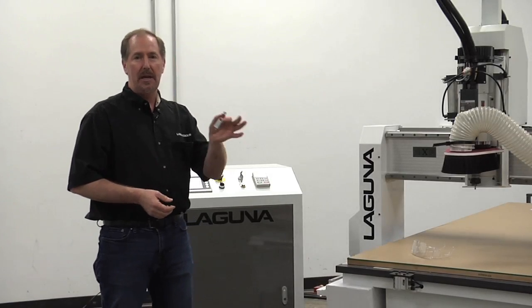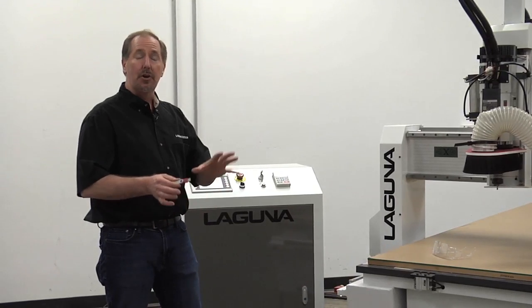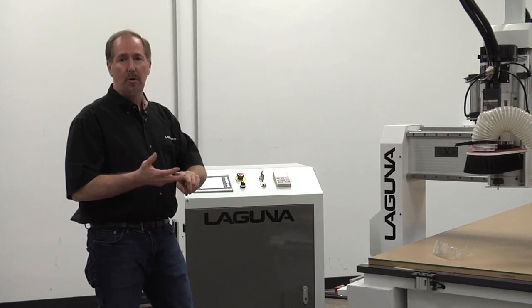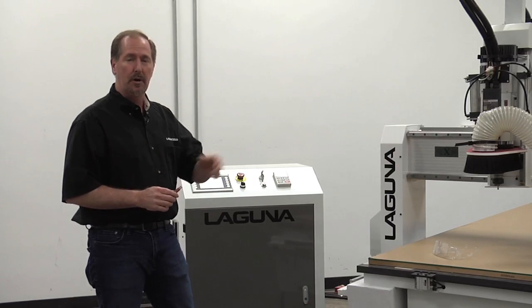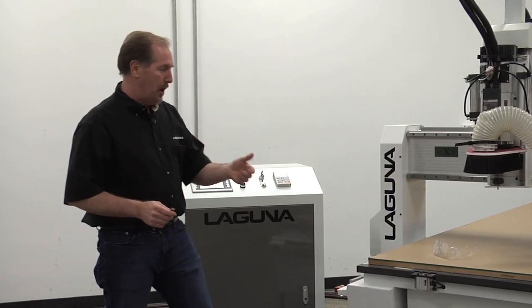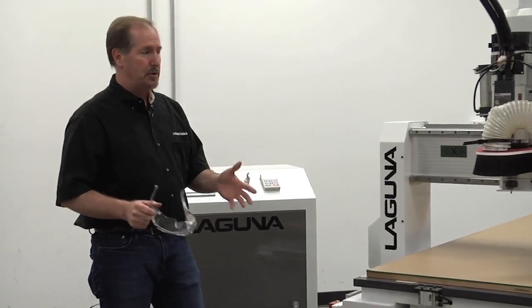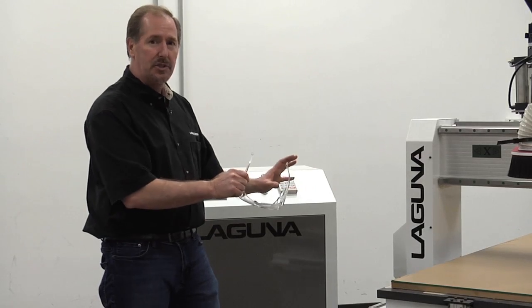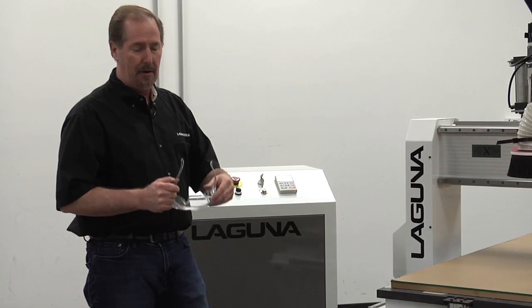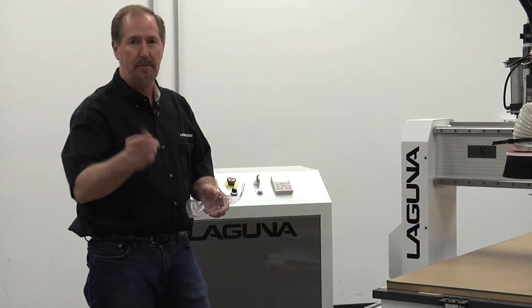Now we've got our files saved on a USB thumb drive and we're going to put those into the machine. You can also transfer files to the Smart Shop 2 via an Ethernet cable or through a wireless network. One quick note of caution: always remember to use your safety glasses when using any kind of power tool, including a CNC machine. Even though you're not hands-on, you can break a bit during a cutting operation and it can come shooting out. Always use proper eye protection and other protection in your shop.